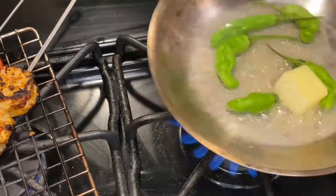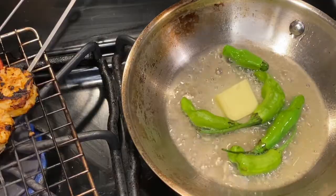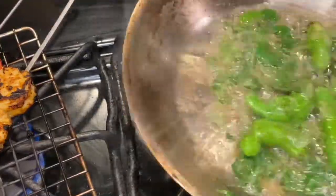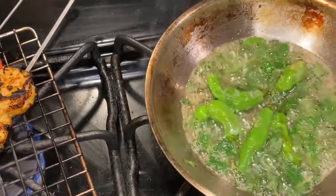For the flavored butter dressing, in a pan we added a tablespoon of butter with a few green chilies, and a handful each of mint and cilantro. We're going to set that aside.